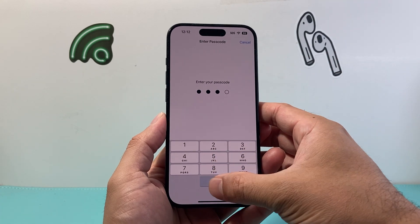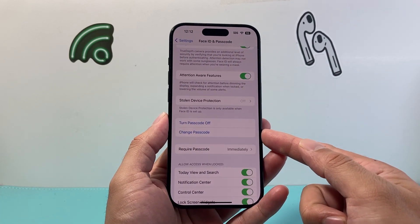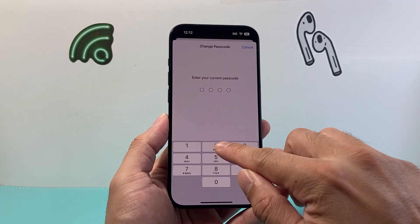Go ahead and enter that current passcode, and after you do that, scroll down a little bit further where you have the option to Change Passcode. Click on Change Passcode, and it's going to ask you for the current one one more time.